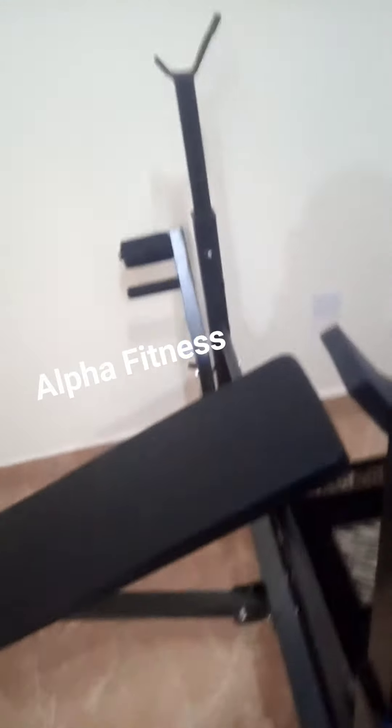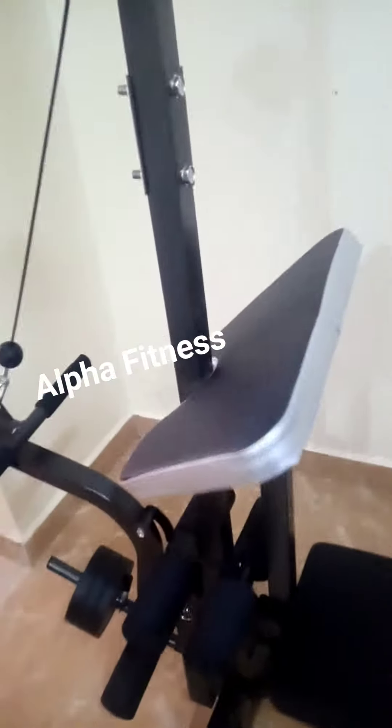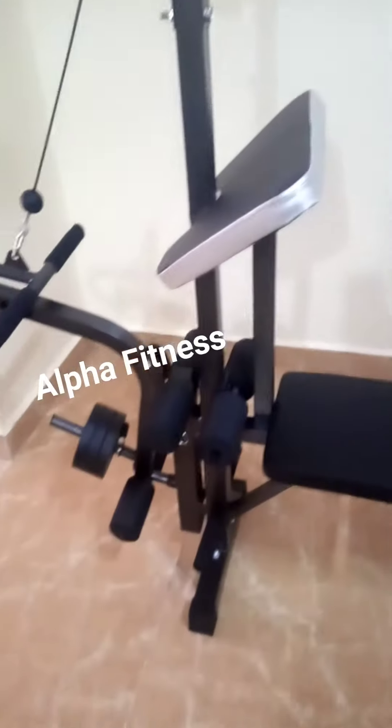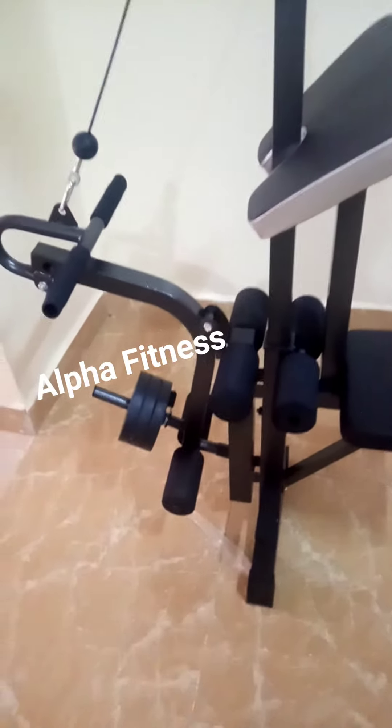Over here you can use this as a squat rack to do your squats. Now here we have the pulley and the preacher — the pulley and the preacher are interchangeable, you can use one at a time. Here we have the leg exercises: you can do leg curls,